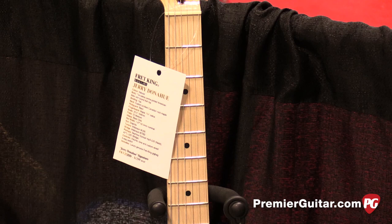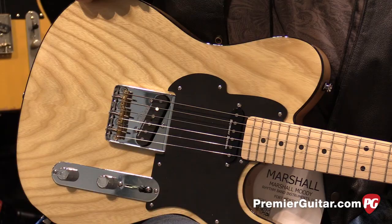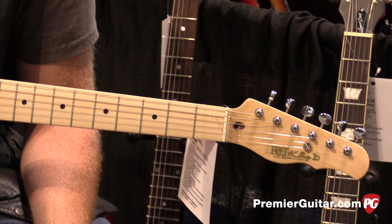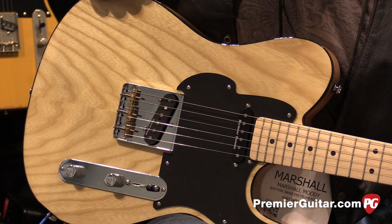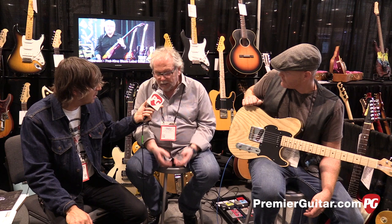Tell me about this guitar you've made with his name on it. We started working with Jerry a couple of years ago. Jerry had about three favorite guitars in his arsenal and he wanted to take the best sounds of every guitar and put it in one, so that when he carried one guitar he could access all these different sounds. He's got a mixture of resistors, capacitors, and a super five-way switch — two pickups but five really different sounds. It's all passive, filtering different frequencies.